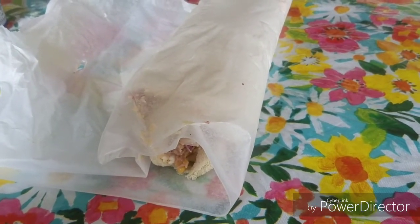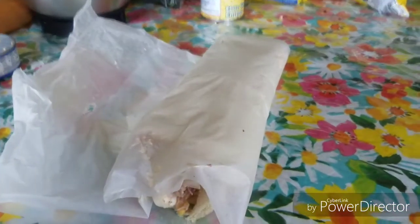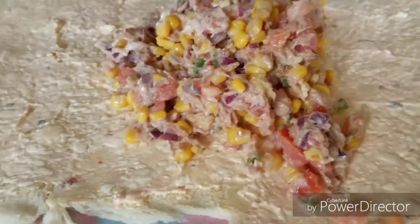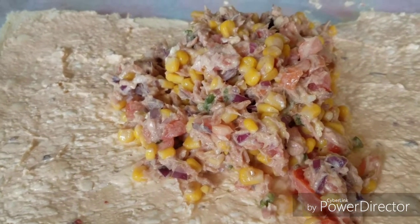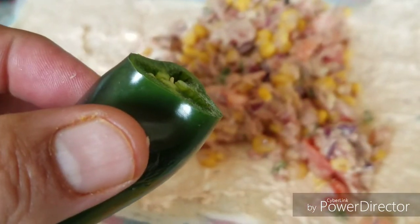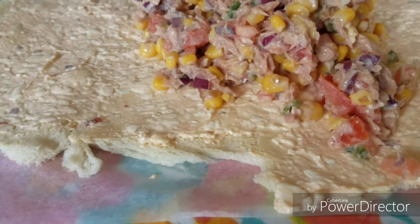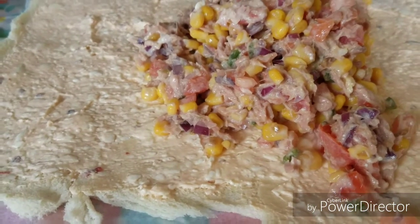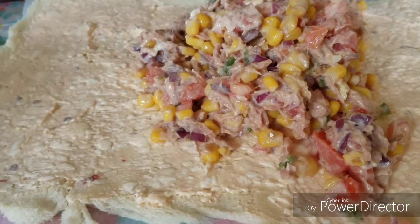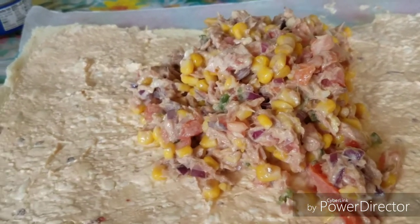There you have it — a red log stuffed with corn. I used one can of tuna, about half a can of corn, some jalapeño pepper, tomato — about half a cup to a cup of tomato — and half a cup of red onions. I love red onions, they taste so good. Add pepper and salt to your liking.